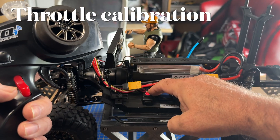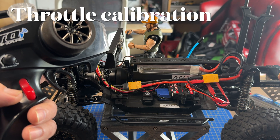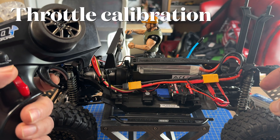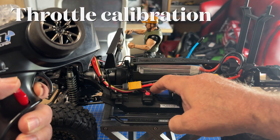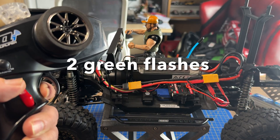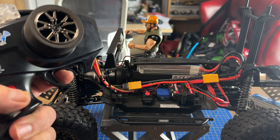With the throttle in neutral, press it once and we get a green light. Then pull the trigger fully, press it again, and we get the green light and then forward.